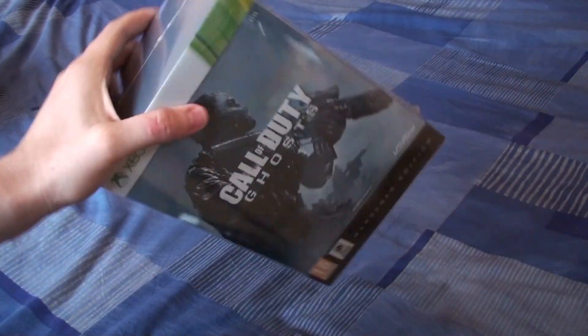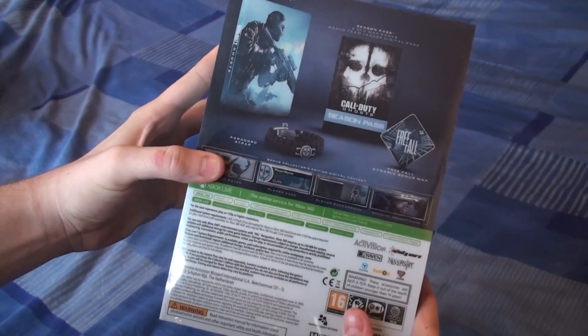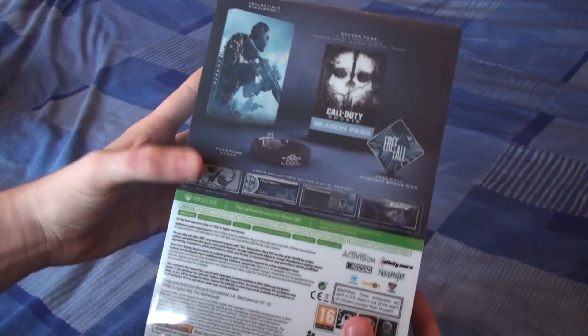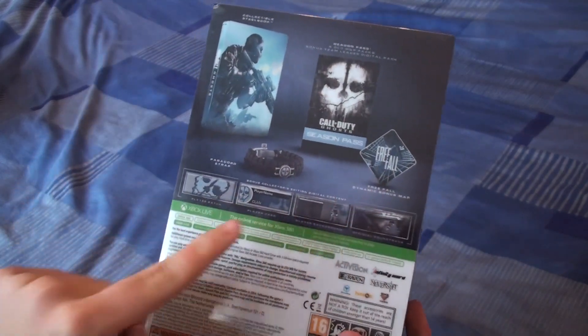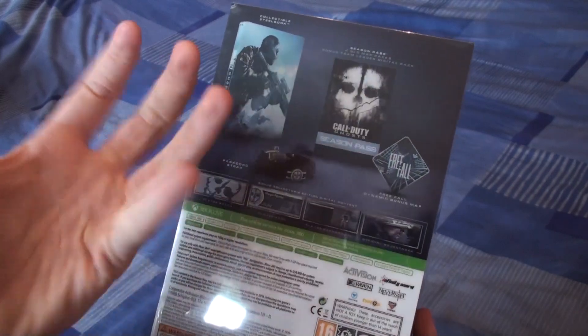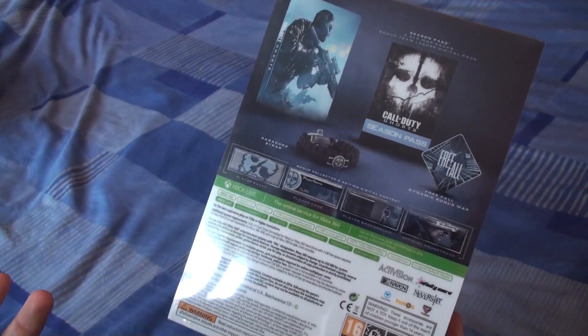We've got a copy of the Ghosts Hardened Edition. It's pretty nice — that's the back. In this edition, we get a steel bookcase, a season pass, the Free Fall DLC, and a little band for your wrist, plus some in-game call signs and emblems and stuff.